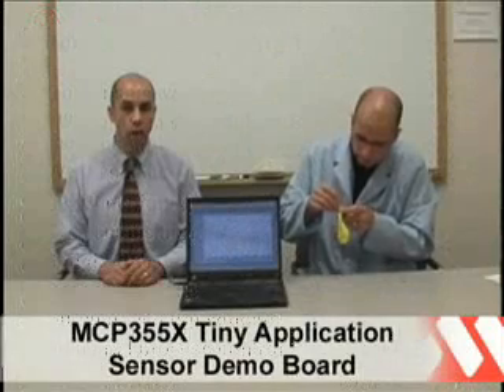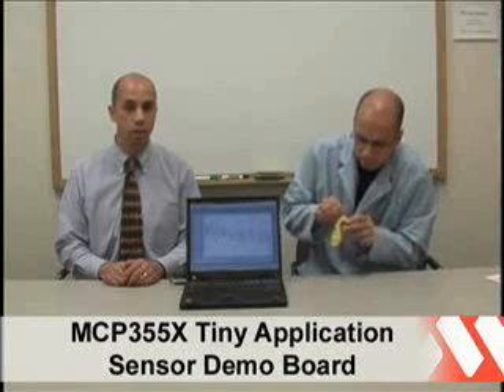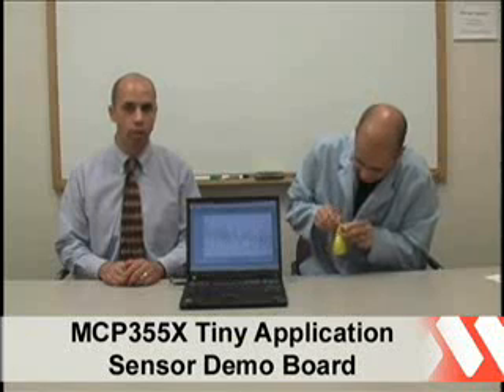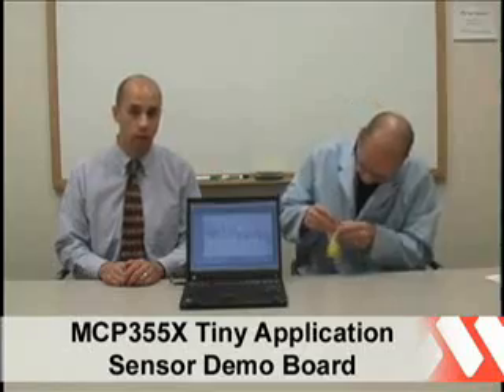Data that is acquired on the MCP355X Tiny Application Sensor Demo Board can be passed to a computer through the USB interface. This is accomplished using the PIC18F4550 USB microcontroller. A small software application is used to display the acquired data.